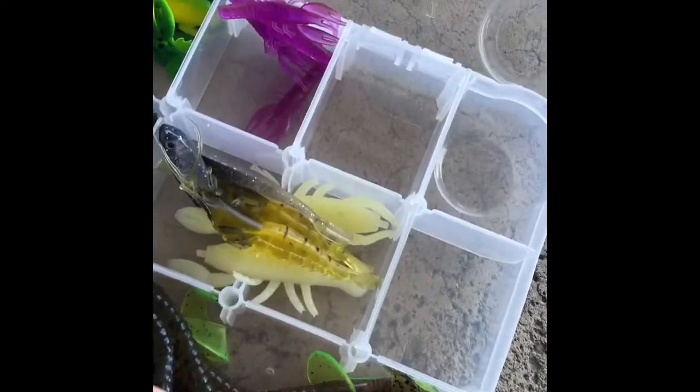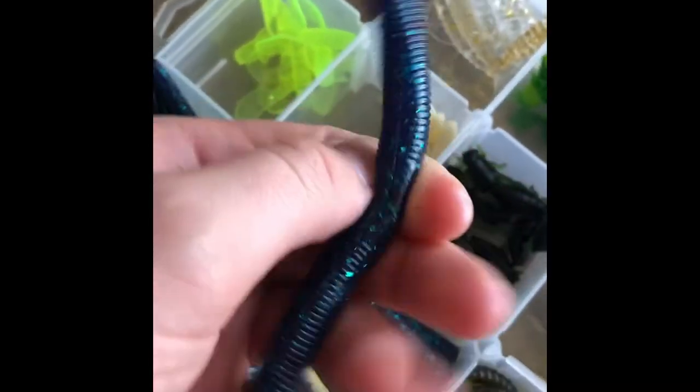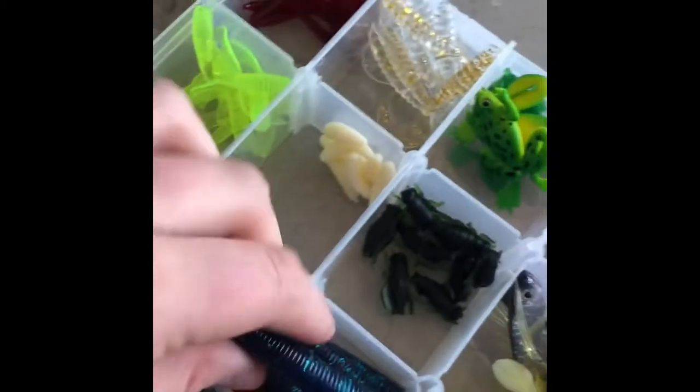Moving on to the tackle boxes — I keep this one in front because it's the box I use the most. I keep all of my rubber baits in this one. I have pink-tailed rubber baits, lizards, green-tailed rubber baits, and one of my favorites: June bug rubber baits. They work really nicely on a Texas rig or a wacky rig with a weighted or regular hook.